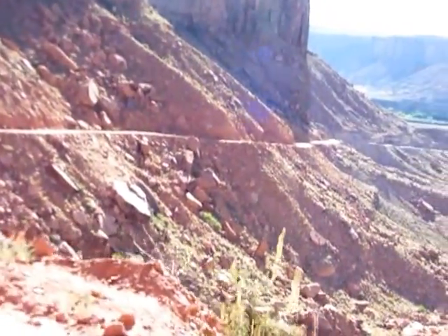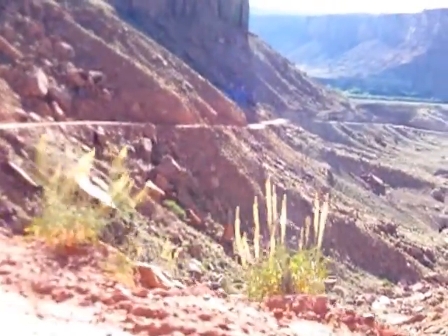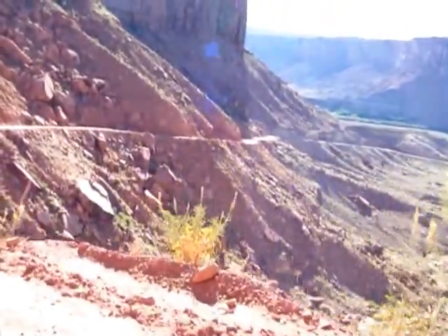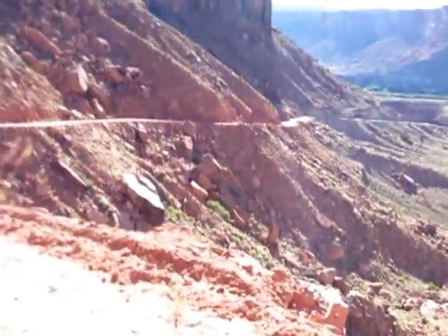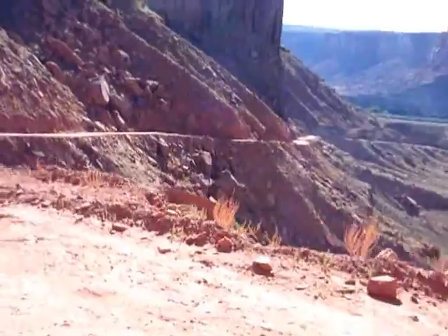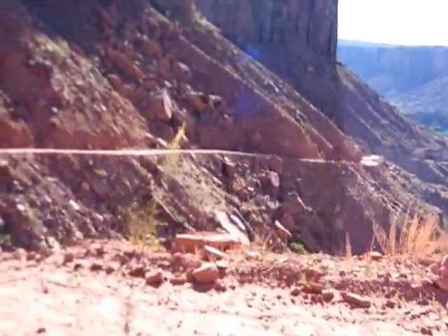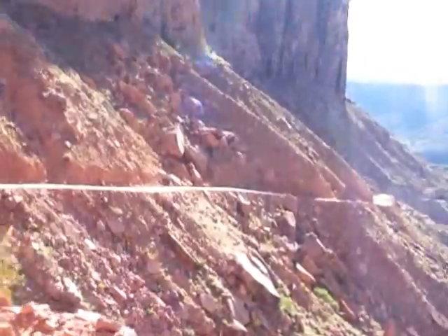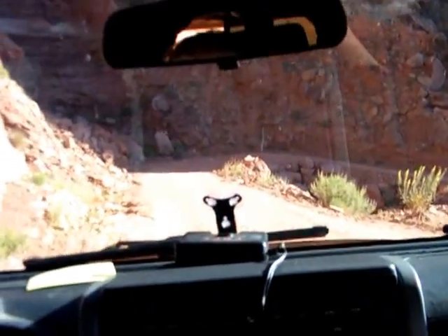This is Mineral Bottom Road. I'd hate for it to be raining on this thing. Of course it doesn't rain here. It drops down into what they call Dead Horse Canyon, a portion of it. This isn't the State Park. Green River is down there. There's a boat ramp down there by the river — that's a big, nice boat ramp down there.